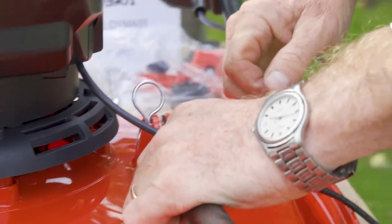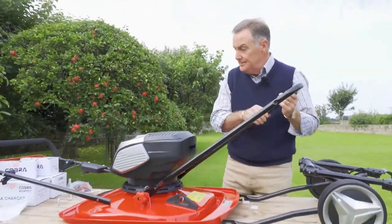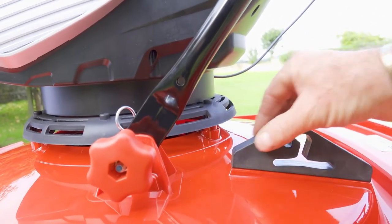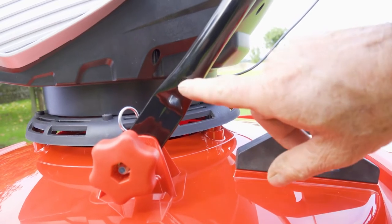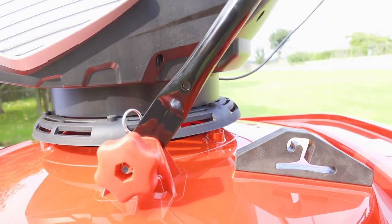So that's now firmly in place and we can lift that up. When you are fitting the lower part of the handle, make sure you put the piece on the side where you've got the plastic bracket with the hole that goes right the way through, because that is an important piece we'll come to in a minute.